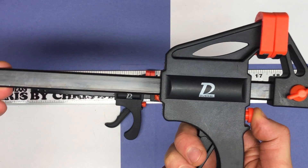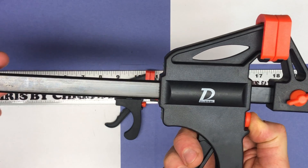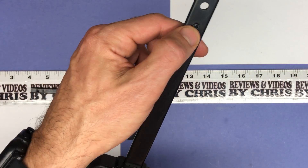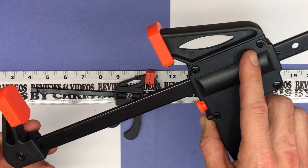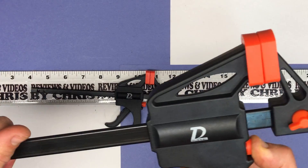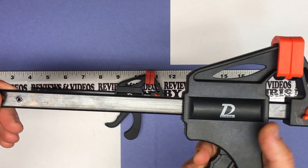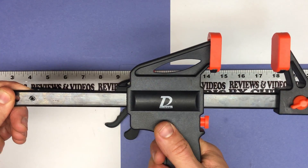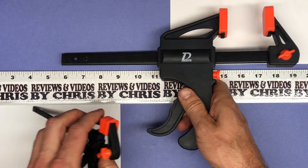They appear to be well made — they look as nice as some of my other clamps which are a different brand that cost more. So I think they're definitely a good value. There's a little safety latch here so you can't slide it off, which is kind of nice. About $22.50 for the set of four.